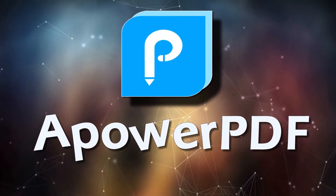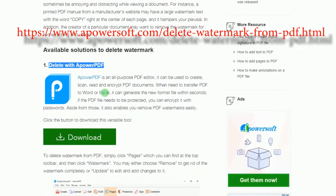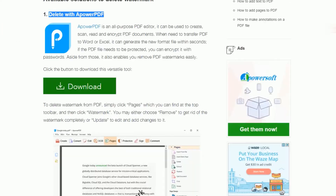To get rid of a watermark from a PDF file, simply get and install the program from this page. Look for ApowerPDF's download link and click it.